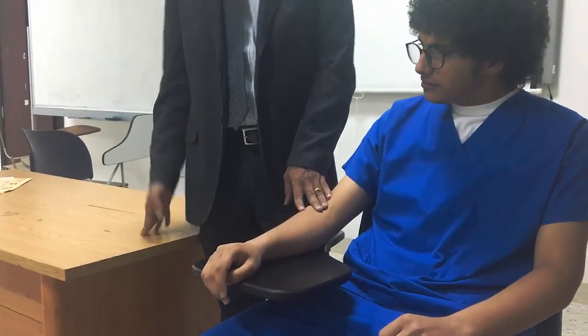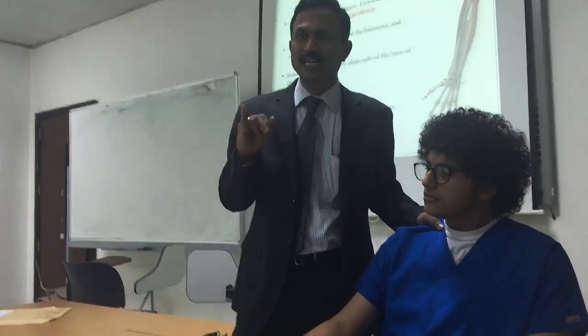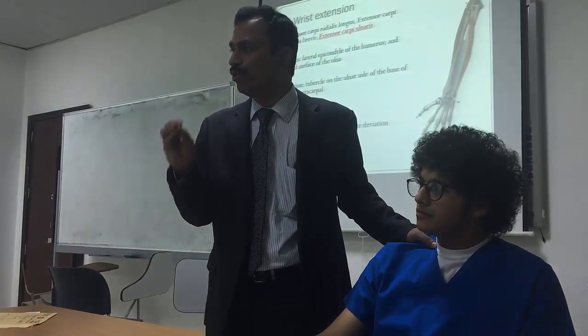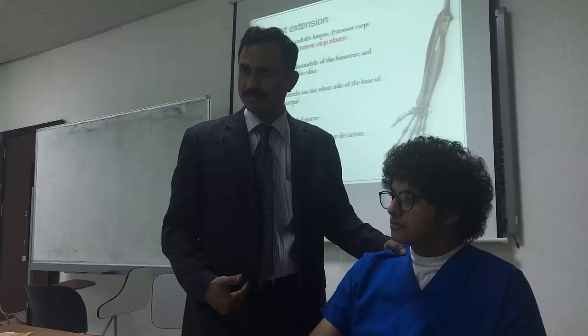Supination movement is finished. Now we will go to the pronation movement. The muscles are pronator teres and pronator quadratus. Range of motion: 0 to 80 degrees. Patient position: high sitting. Therapist position towards the testing side.